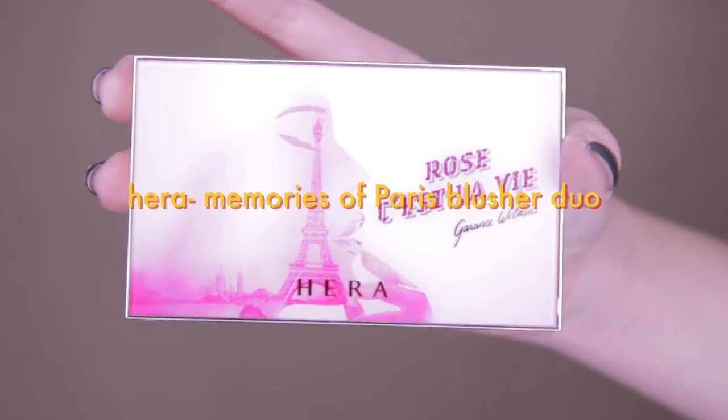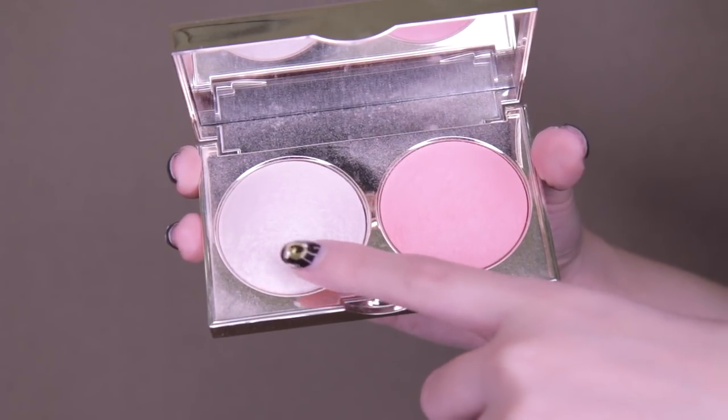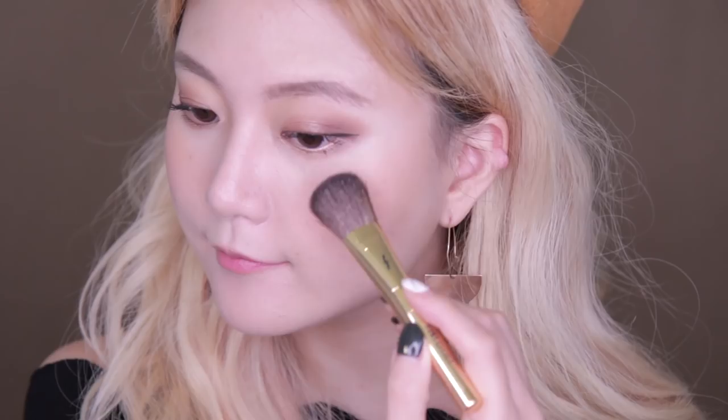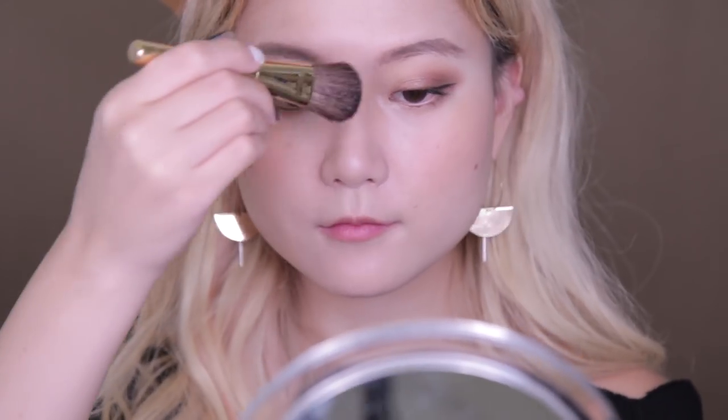Last but not least, for the highlight I'm using the Moonlight Pale Pink highlight in Hera's Blusher Duo Kit. Apply it at the bridge and tip of your nose, as well as at the highest part of your cheekbone — while thinking of unicorns!